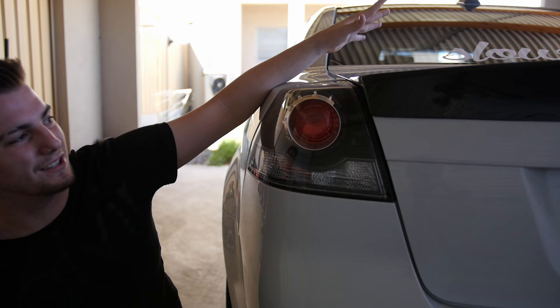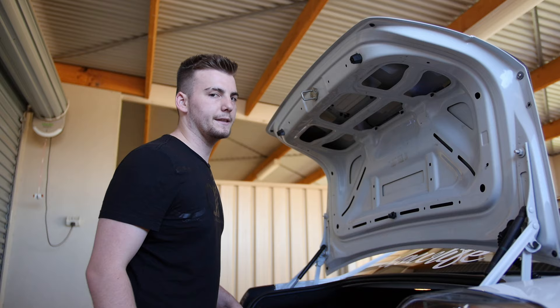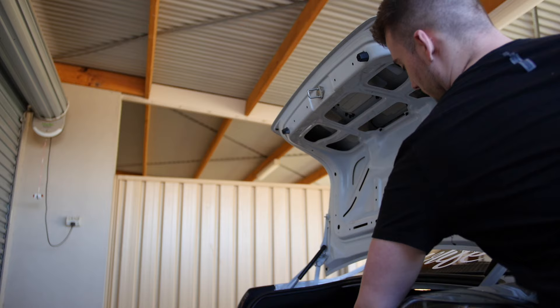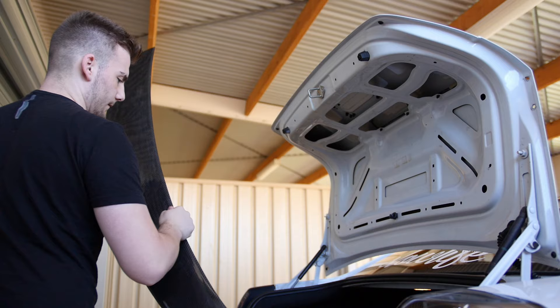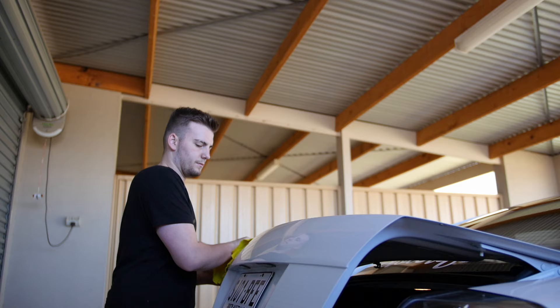Now we're going to be painting and color correcting it because it looks kind of shabby being carbon fiber. First of all, we need to get the carbon fiber bootlet off, which has a screw here and a screw here. Wow, that is so dirty — and that's what it looks like without the bootlet on.